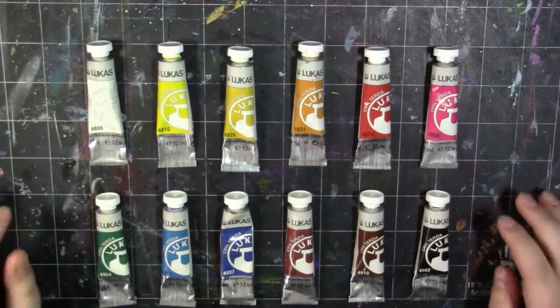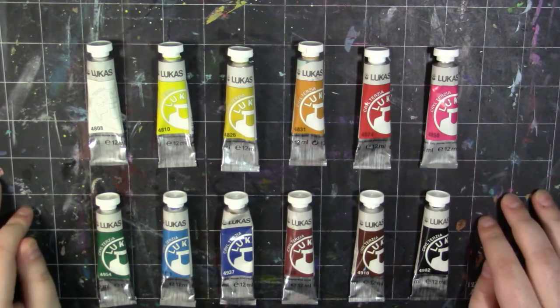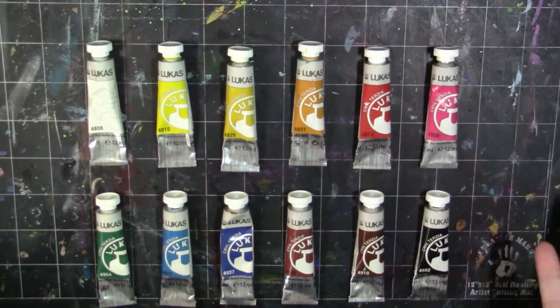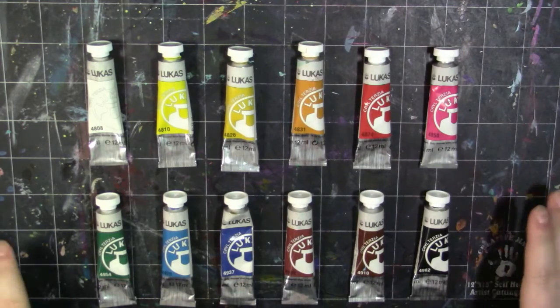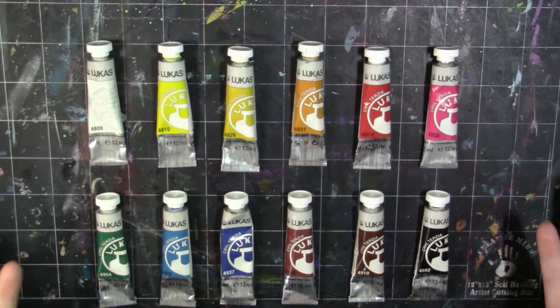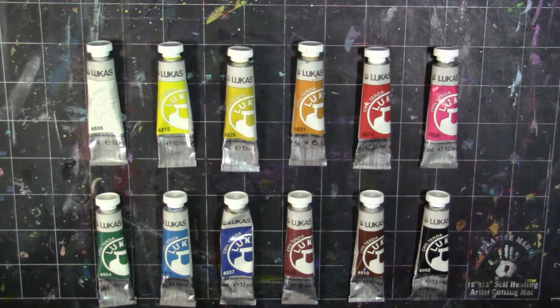Hey, my squidlings, it's Katie here and welcome back to another video. Today we're going to be doing another product review. Today's product in the spotlight is the Lucas Krill Terzia acrylic paints. I did purchase these with my own money, so I just want to throw that out there — not being paid or sponsored or any of that jazz.